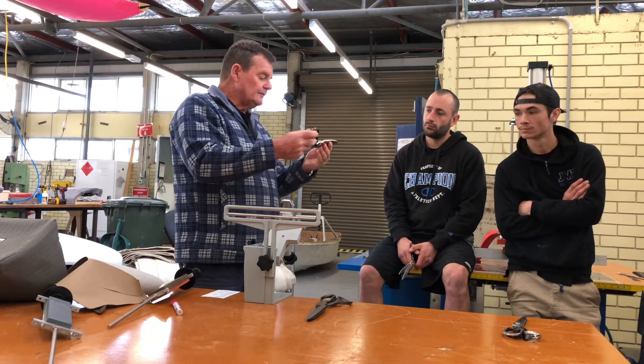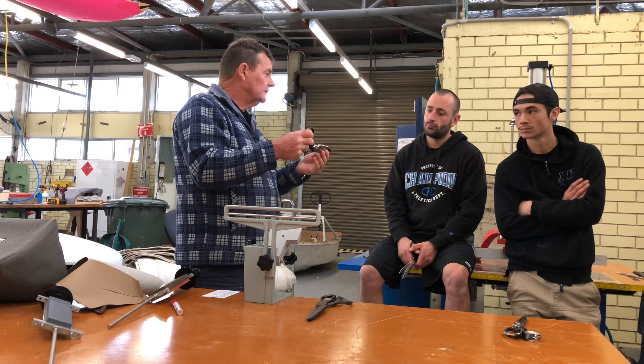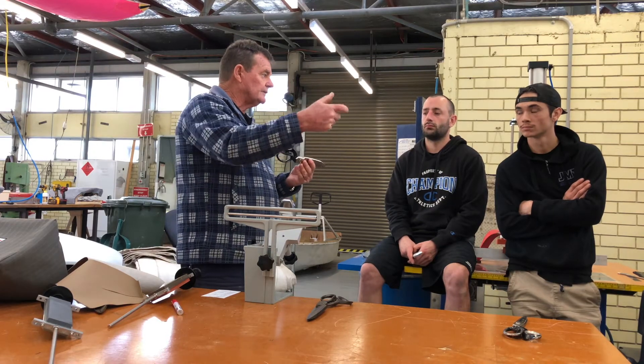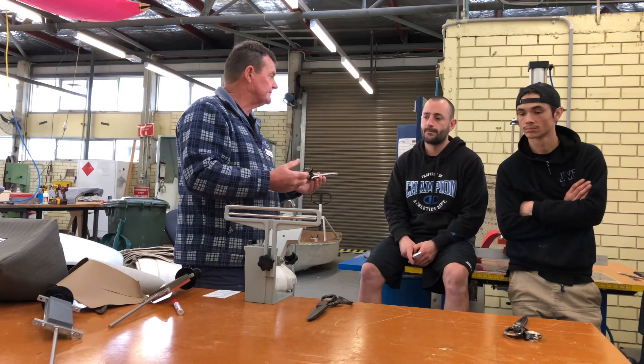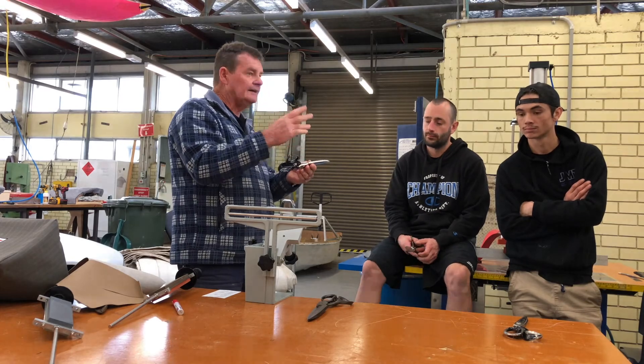When it comes to caring for scissors, use them to cut material on industrial sewing machines, and use thread snippers to cut thread — not the scissors. Cutting a small piece of thread with a large pair of scissors means more blade-to-blade action and the shears wear out a lot quicker.